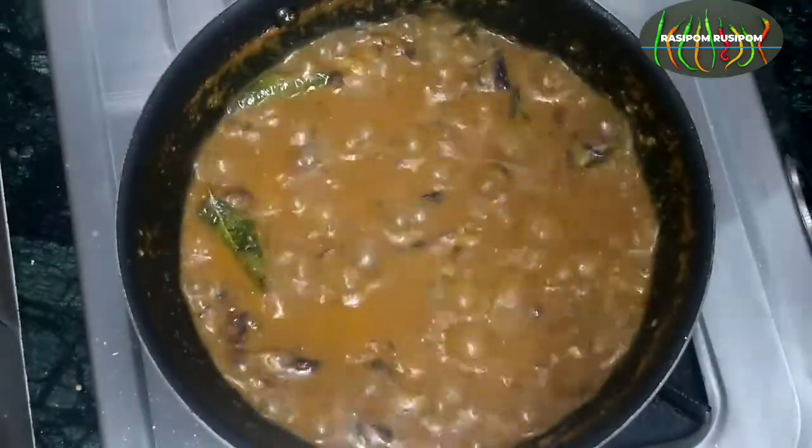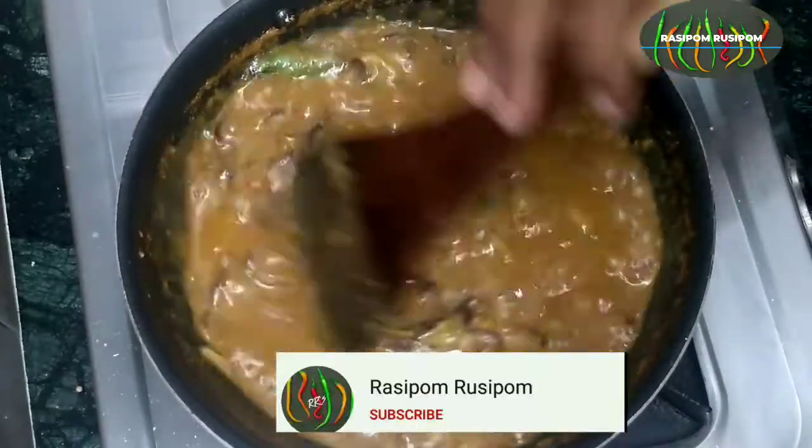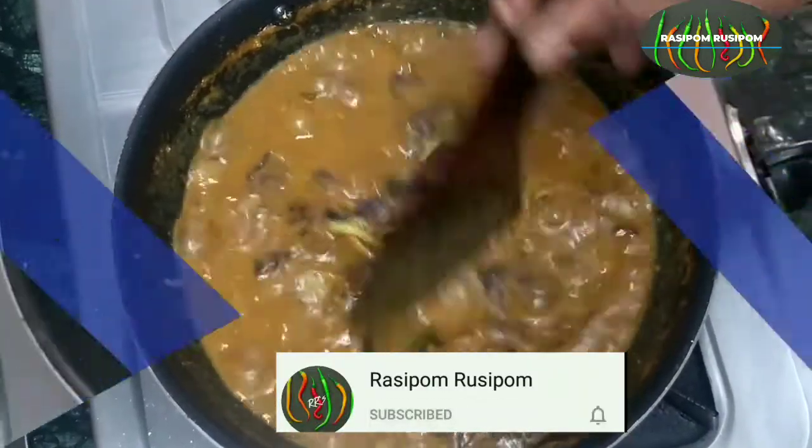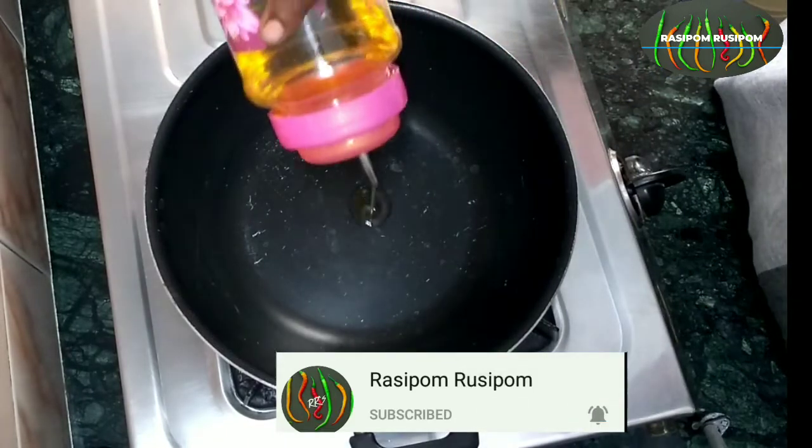Hi guys, now we are going to make a dip and tanner Agathi Poo Gravy. We are going to make a dish with gravy.